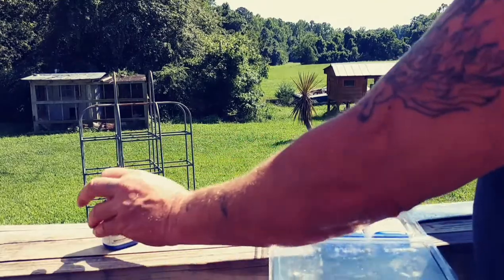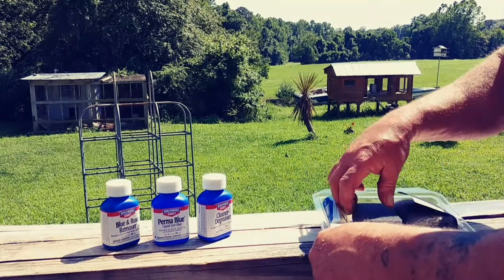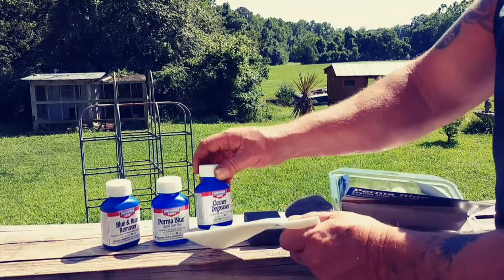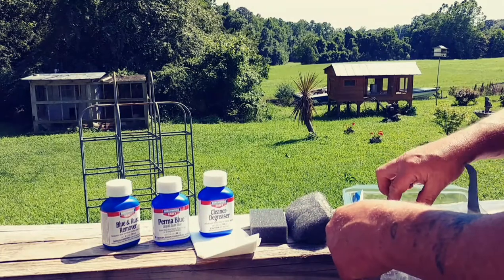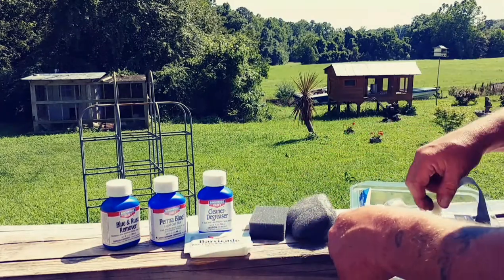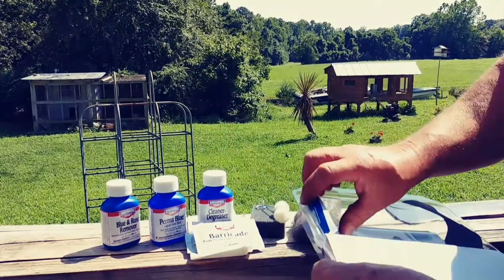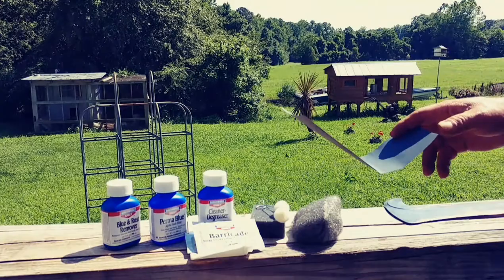Going ahead and taking out the different pieces that come with the kit - it comes with a little sponge, some steel wool, some napkins or polishing cloths to wipe it off with, a barricade rust protection for firearms - you can use this on guns, knives, whatever you want. It also comes with these little dauber things for applying the product, an instruction manual, and a piece of sandpaper.